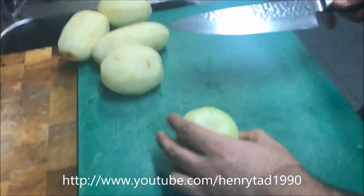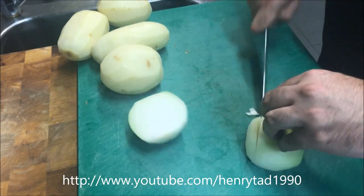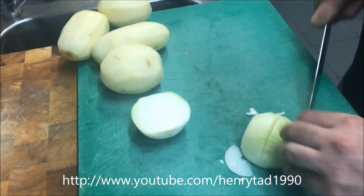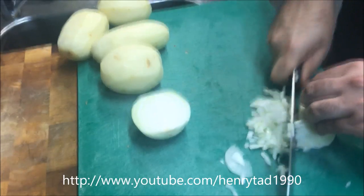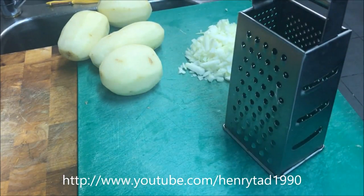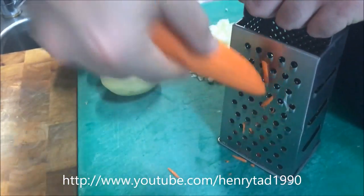In the meantime, bring across one brown onion, slice through the middle, and all we want to do is very finely dice it. Next, bring across a grater and one big carrot and we just want to grate that on the coarse side.